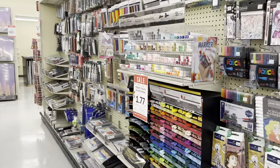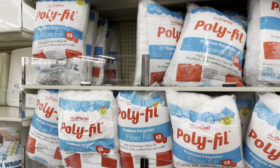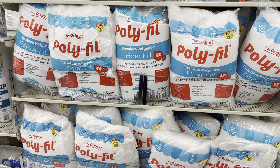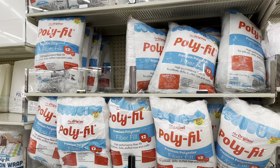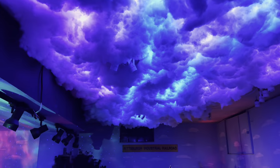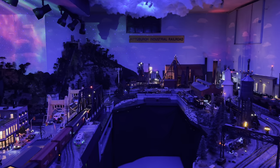Over here there are all kinds of bags of polyfill. I used a material similar to this when I made my clouds - I talked about that in the Michael's video. You can also buy smaller bags at Hobby Lobby. Here's my cloud scene in the main room with the LEDs in it - it looks absolutely incredible at night. That poly fiber really comes in handy.